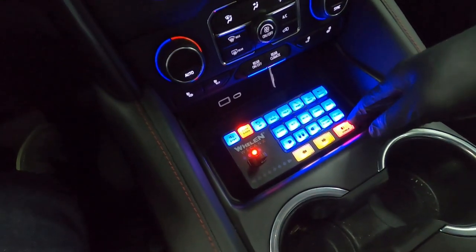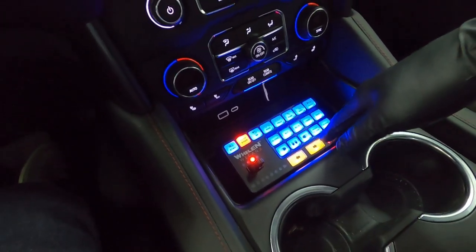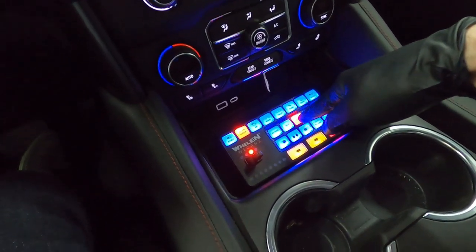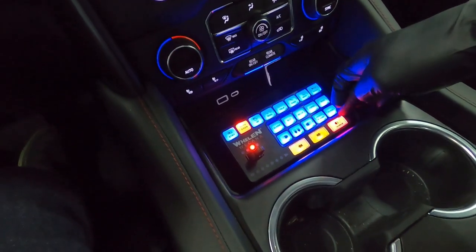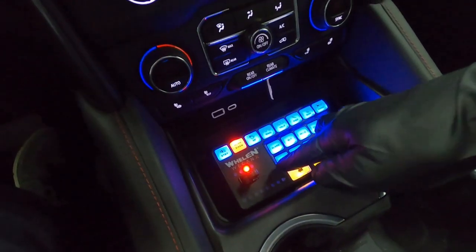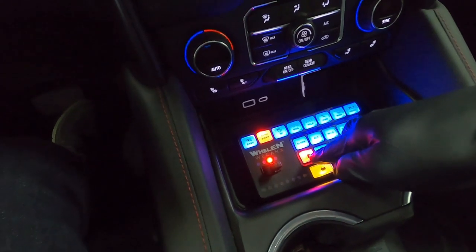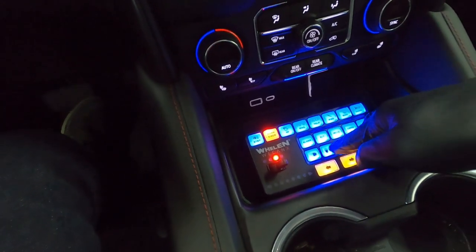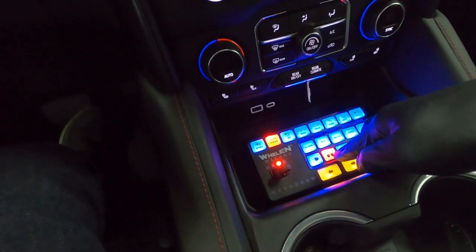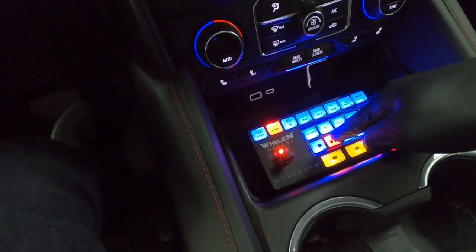That's what it sounds like with the Howler on. We went through a lot of this in video one, but quickly: this row is just additional siren tones. Now for this row over here — this is take down left side, take down right side, take down and partial take down for the front, and this is full front take down. I'll show you in a second what's on and what's off.